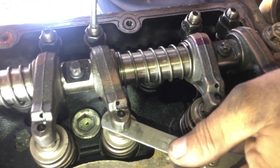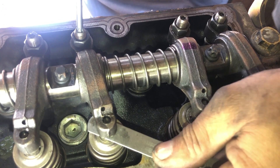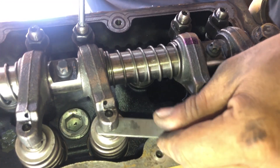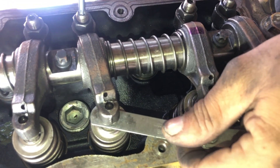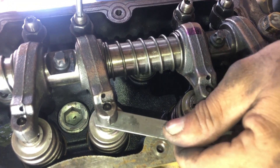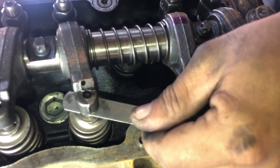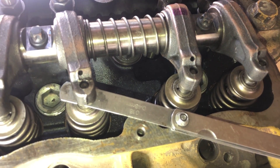This is the exhaust valve of number 2 cylinder. The thick gauge is for the exhaust valve: 0.45 mm.